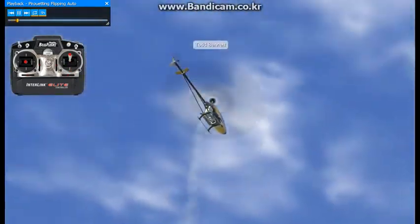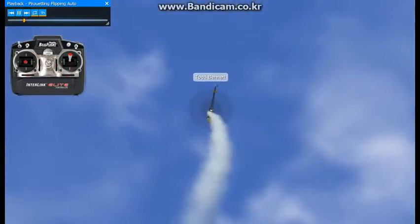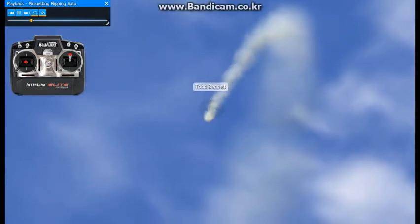This auto rotation is what's known as a pirouetting flipping auto. Keep in mind that collective is reversed on this as well.